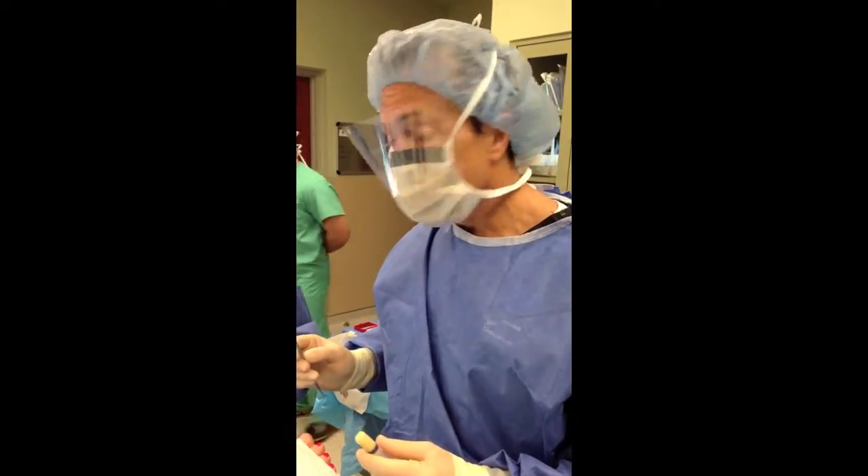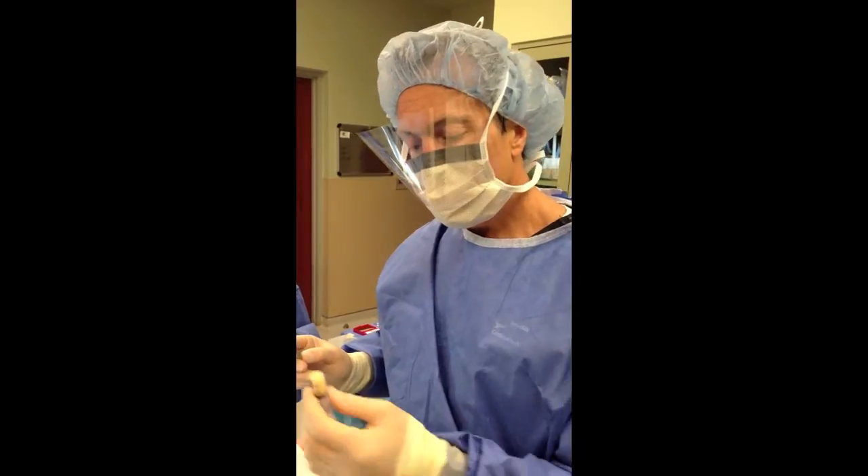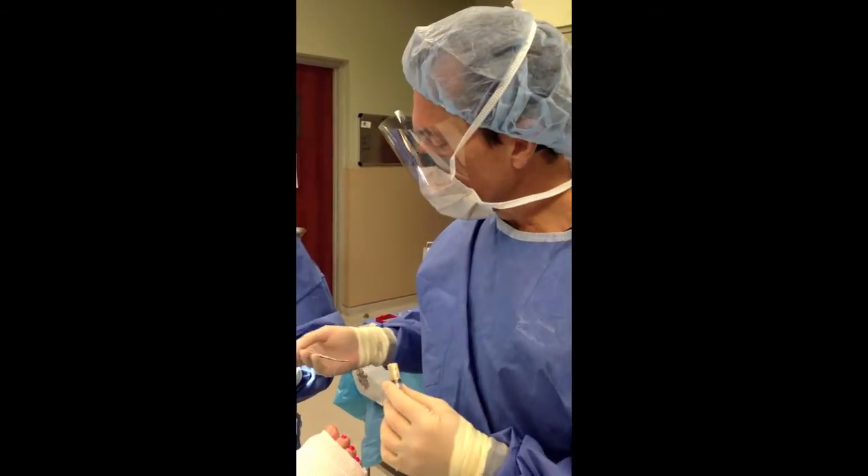Hi, I'm Dr. Moore of Moore Foot and Ankle Specialists. We're going to use the Solano 10-6 Bone Putty Crush Mix to fill this void.